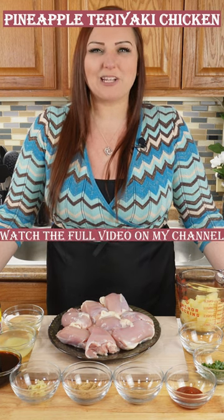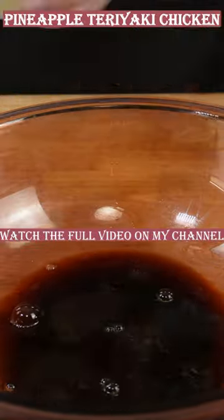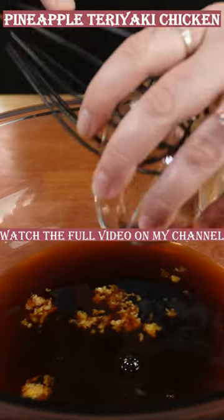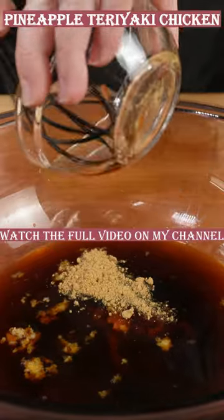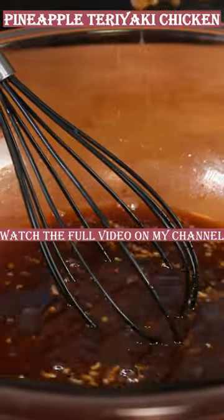We're going to be making pineapple teriyaki chicken. Start off with your teriyaki sauce in a large bowl, pineapple juice, your three cloves of garlic, one tablespoon of brown sugar, your one tablespoon of sriracha hot sauce, your half teaspoon of ground ginger or one teaspoon of fresh ginger, and give that a good mix. Add a few drops of sesame oil.